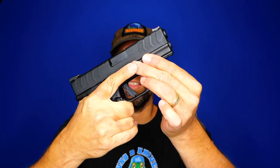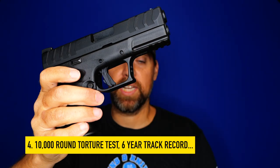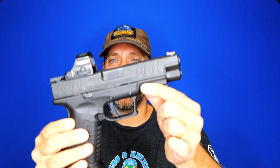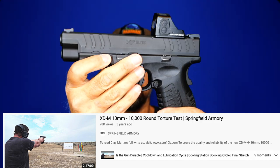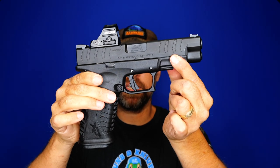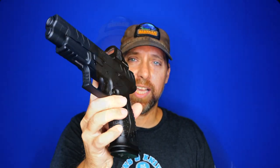Number three: 11-round standard capacity, so you've got 12 rounds on tap with this gun — one more than the Glock 29 — in the same size footprint as a Glock 19. That's amazing. Number four: reliability. The original 4.5 inch version was released in 2017 with a 10,000-round torture test through Guns America, and it ran flawlessly with no issues. From 2017 to 2022, the track record shows they're just reliable, solid firearms.